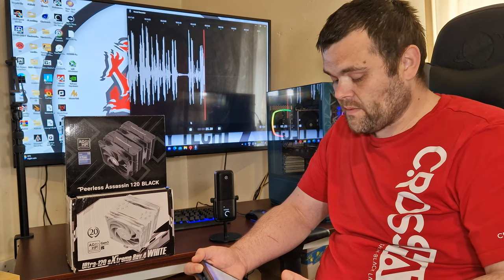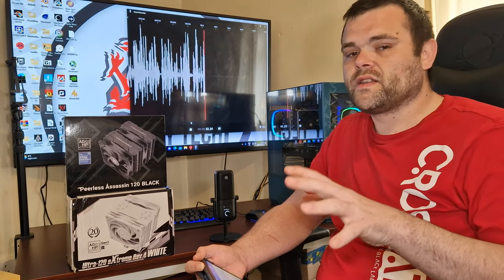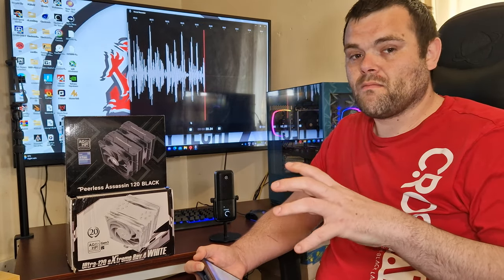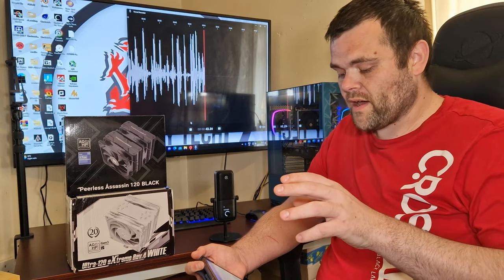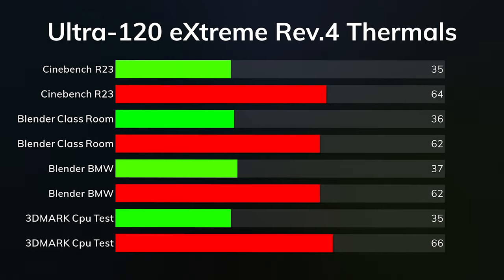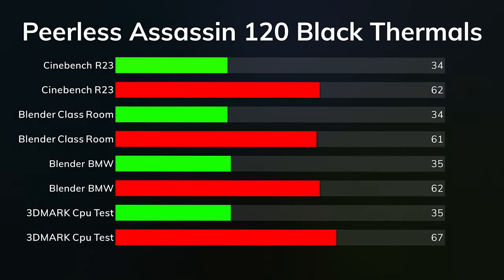I've done benchmarks with both air coolers. My basic benchmark suite for thermals: Cinebench R23, Blender Classroom, Blender BMW, and 3DMark CPU test. Remember, these tests are going to hit the CPU harder than any game will - these synthetics will definitely stress the CPU much harder. Ultra 120 Extreme Rev 0.4 results: Cinebench R23 idle 35°C, max 64°C; Blender Classroom idle 36°C, max 62°C; Blender BMW idle 37°C, max 62°C; 3DMark CPU test idle 35°C, max 66°C.